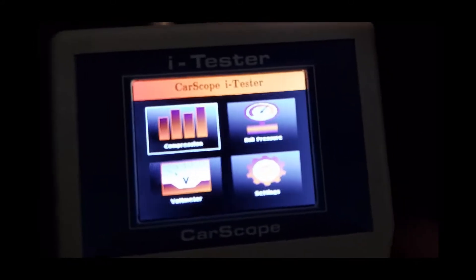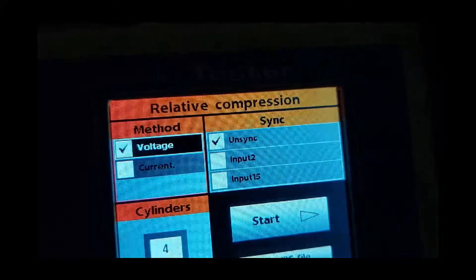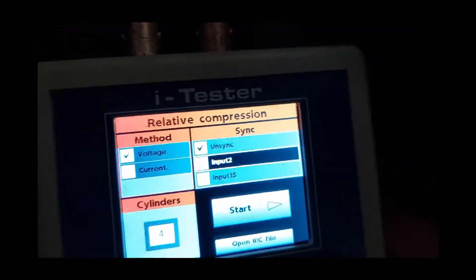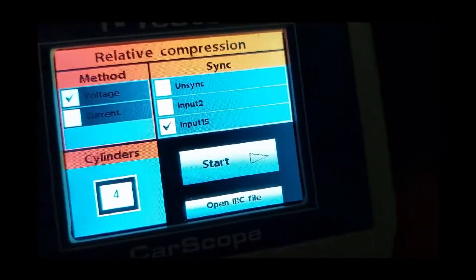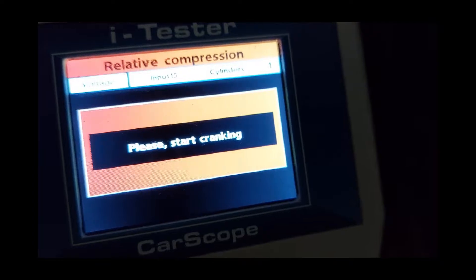Now we're going to do a compression test on the tool. We'll go to compression and press enter. If you want to use voltage or current, use voltage input 15. It's a four-cylinder engine, so I'll select that and go to start. It says please start cranking.